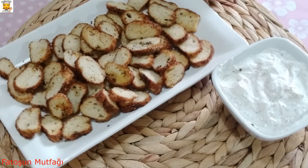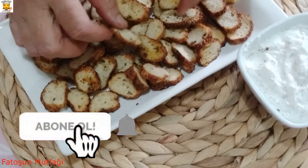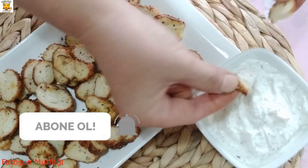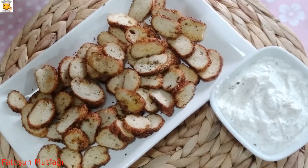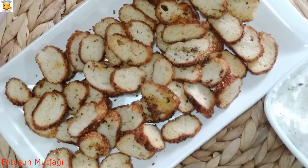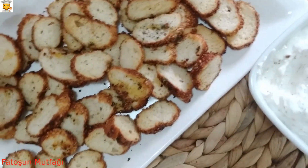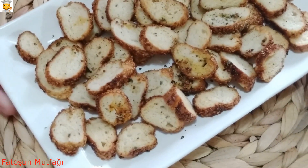Arkadaşlar simit cipslerimiz çıktı! Çok güzel. Bakın, şöyle ben size bir kırıyorum. Sesini duydunuz. Şöyle batırıyorum. Harika harika! Muhakkak deneyin. Hem simitleriniz, bayat simitleriniz değerlensin. Hem de harika bir organik cips yiyin. Çocuklar bayılıyor bizde.